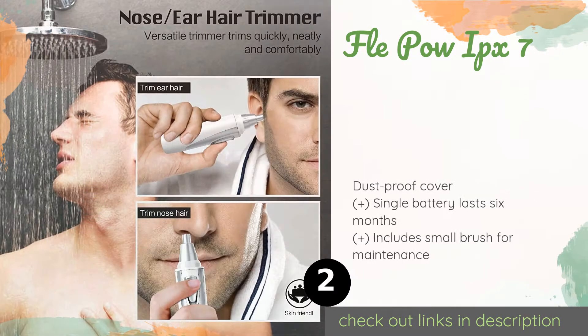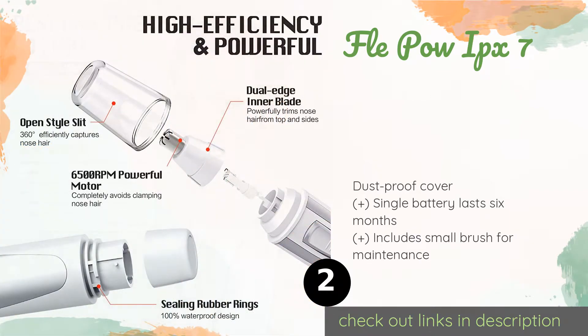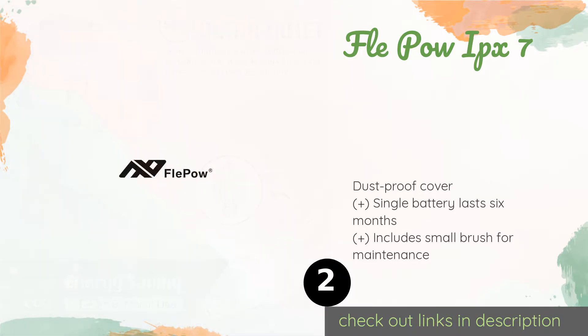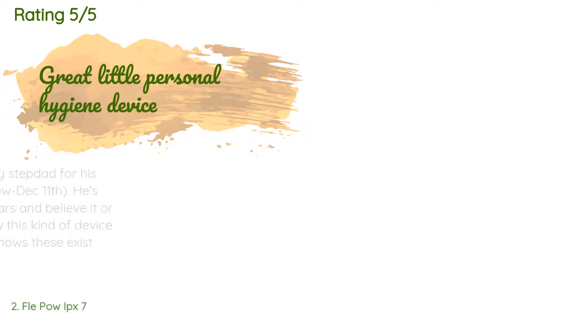The next product on our list is the Flaypow IPX7. Protective rubber gaskets keep the inner mechanics of the Flaypow IPX7 dry while using in the shower, and its removable trimmer tip allows for a quick cleaning as well. A slider control switch is easy to use and dual spinning blades remove hair efficiently. This product is available on Amazon for $14. There are 8,706 reviews with an average rating of 4.7 stars.